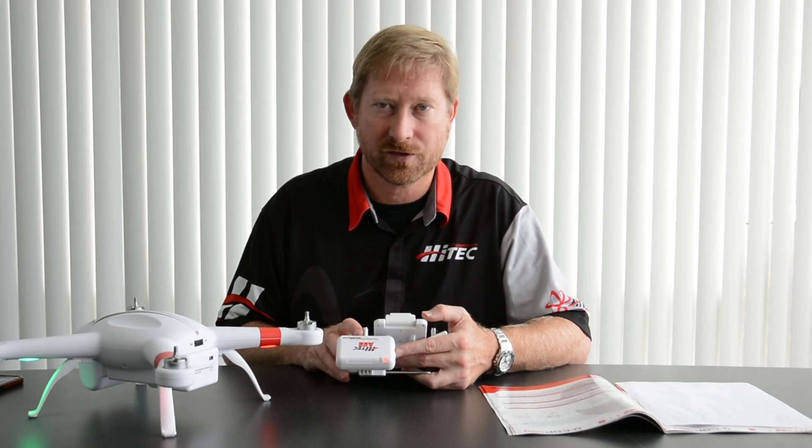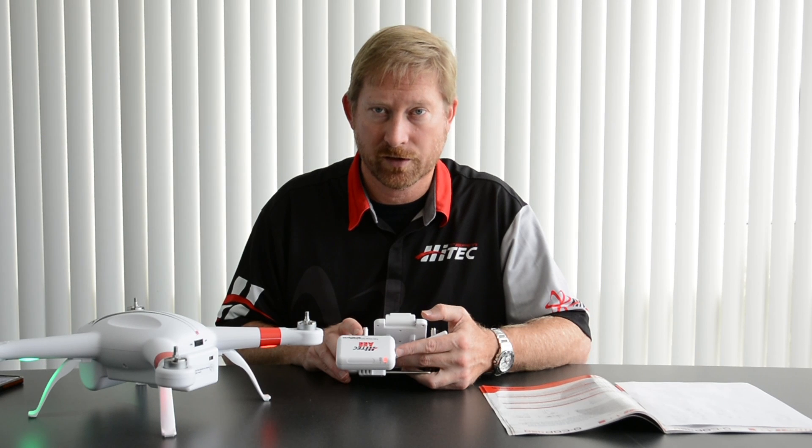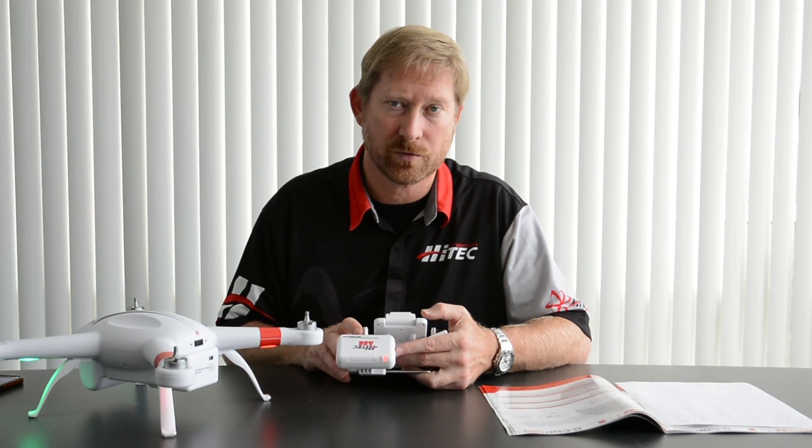Hi, my name is Sean Spiker. I'm with HiTechUSA. In today's little video, we're going to go over the Wi-Fi binding procedure with the QCOP450.